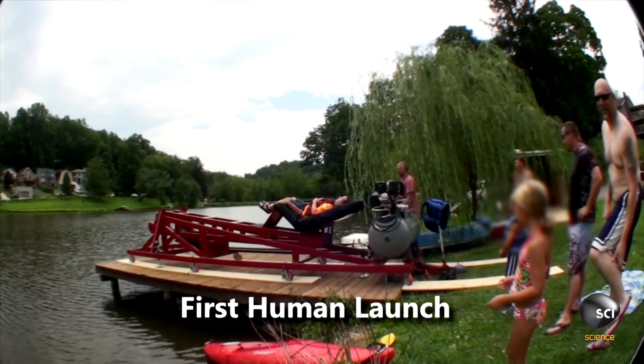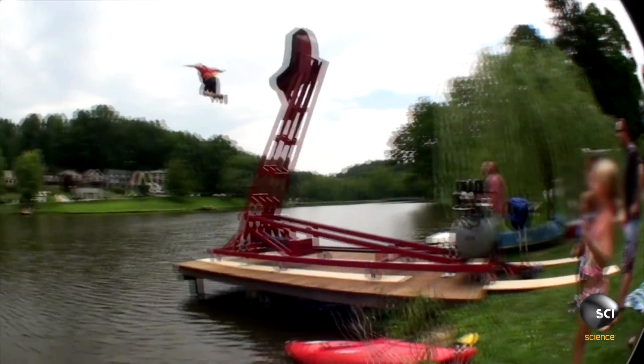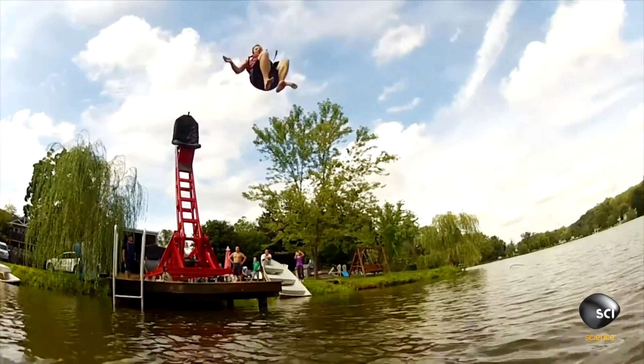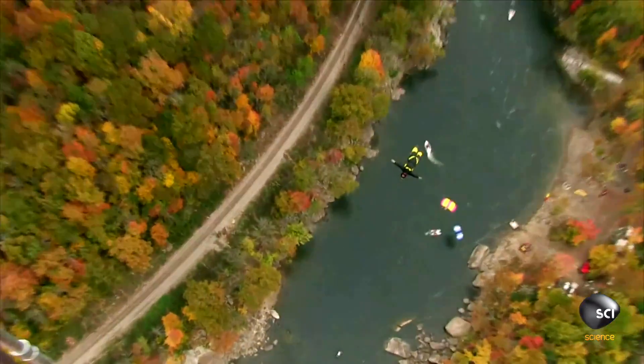And with preparation complete, it was time to launch a human into a lake. After the first successful launch, Jason decided to raise the stakes. When he throws people off the bridge, that's just insane.